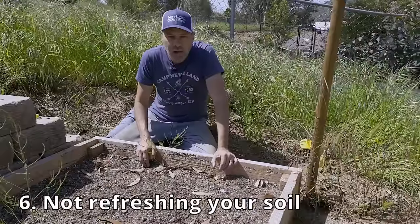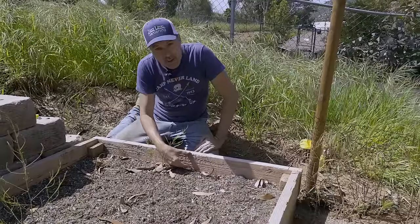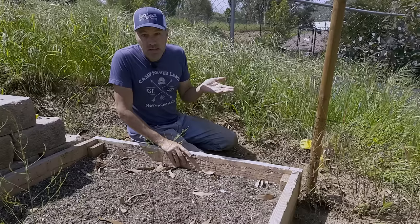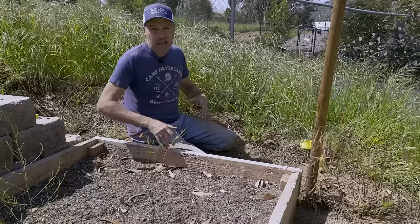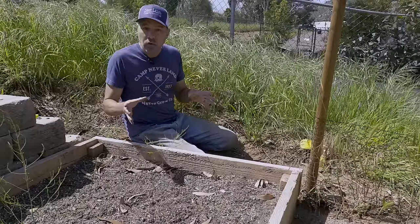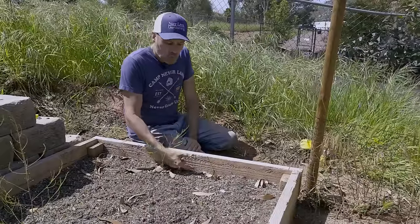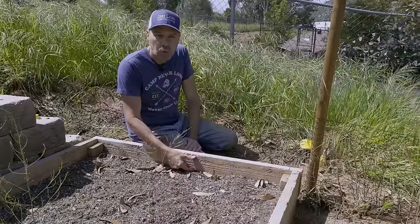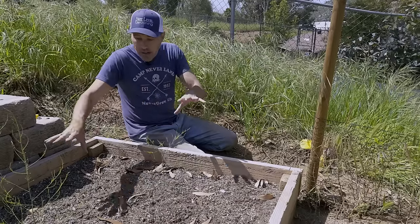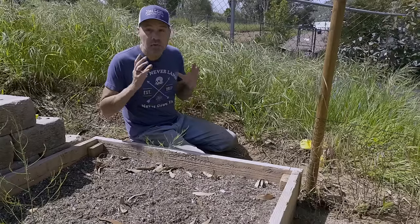Another mistake a lot of gardeners make is not refreshing the soil in your bed once or twice a year. At the end of the season, the soil level is going to be a lot lower than when you started — due to erosion, settling, and other reasons. Every year in the spring, and again in fall if you grow through winter, you just want to add another two to three inches of good compost or soil mix to your bed. Not only will this keep the root run as deep as it should be, but all of the microbes and worms already in your beds are going to use that new soil to reinvigorate themselves and be ready to produce more crops the next year.